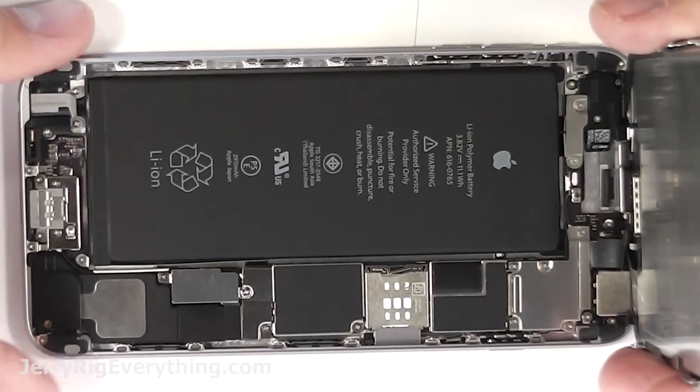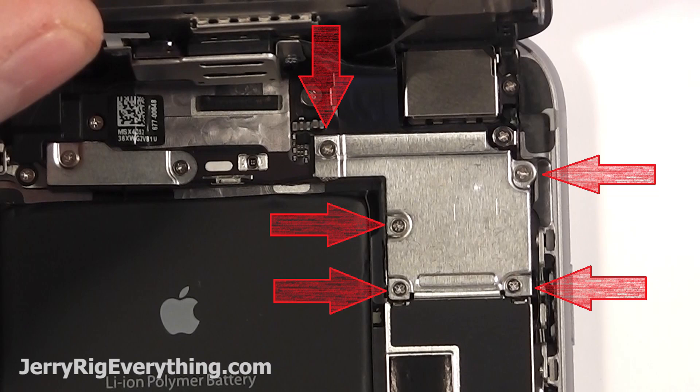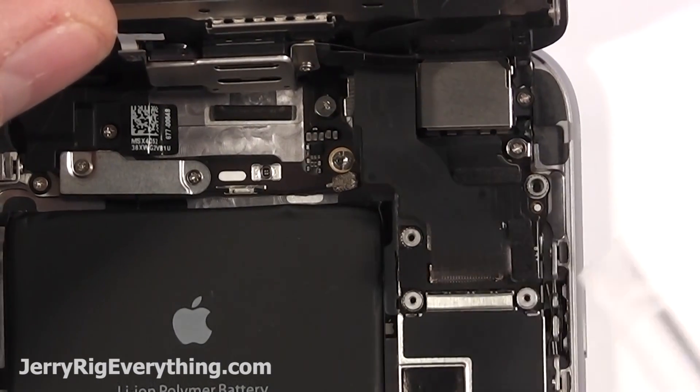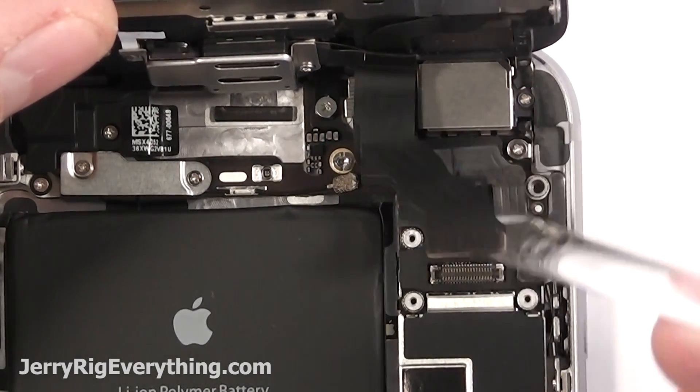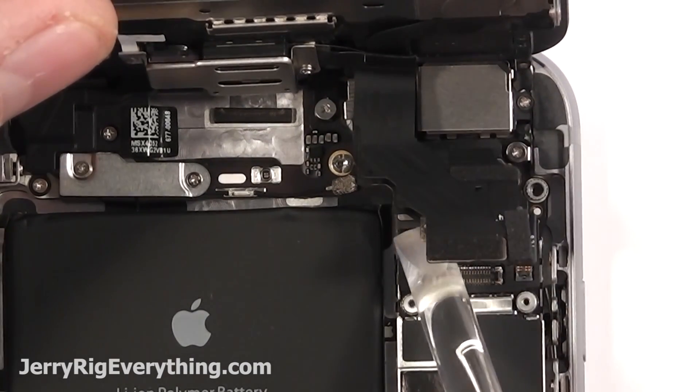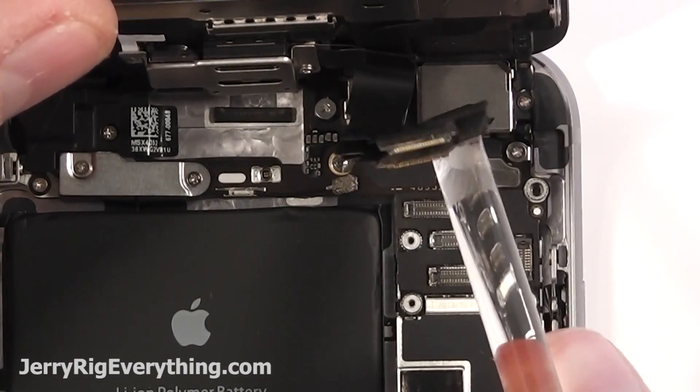Don't bend the screen past 90 degrees because these ribbon cables will get stressed. Take out the five screws, remove the metal plate, and then pop up each of these little ribbon cables. There's four of them and you can kind of treat them like Legos — they just unsnap from the motherboard. Once you've unsnapped all four, the screen will come loose.